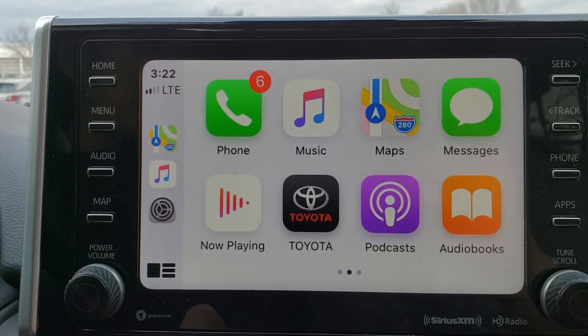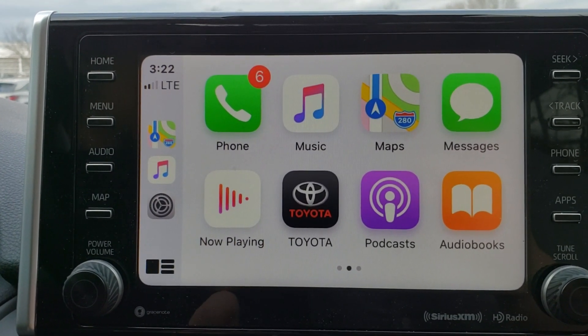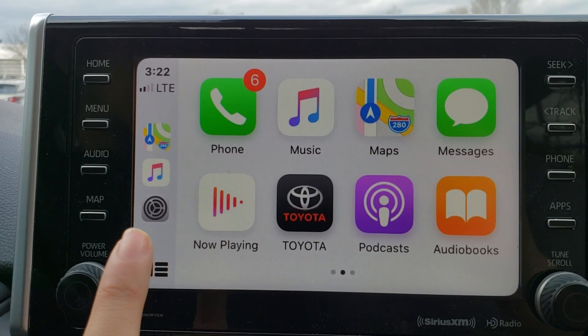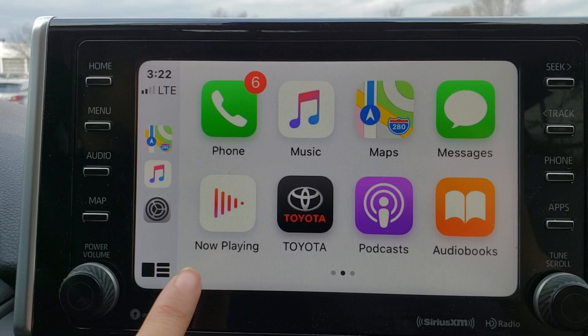Another thing to note is that you do not need to download anything on your iPhone to be able to use Apple CarPlay, as long as your vehicle already has the feature available.